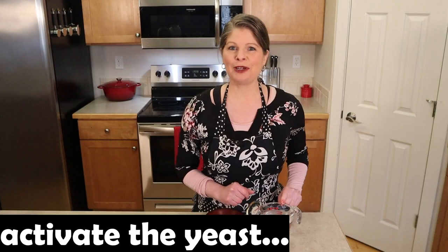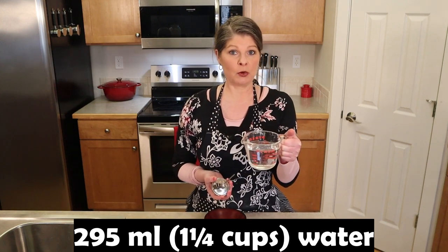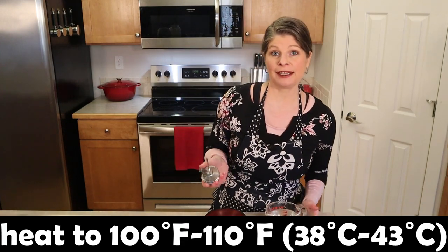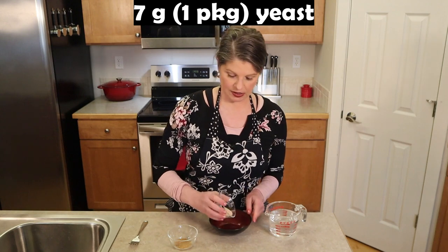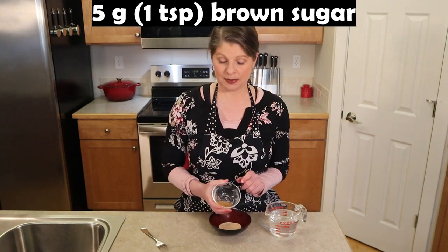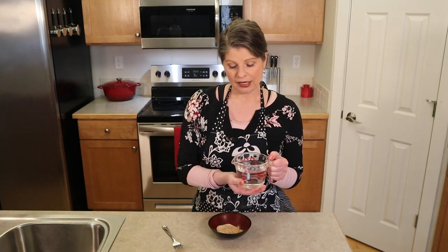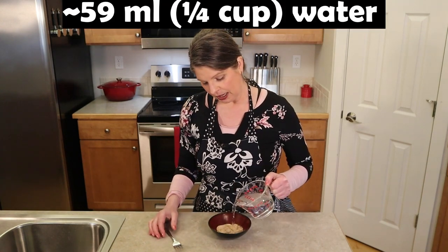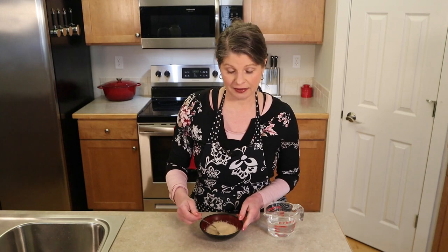To activate the yeast, measure out the total amount of water which is 295 milliliters — one and a quarter cups. Heat in the microwave for about 30 seconds to reach 100 to 110 degrees. In a small bowl add seven grams — one package of yeast — and five grams — one teaspoon of brown sugar. Mix them together. From the water we've measured out, add 59 milliliters which is about a quarter of a cup. Stir the yeast and brown sugar until dissolved. Set the yeast aside for about 10 minutes to become bubbly and frothy.